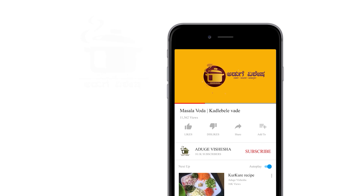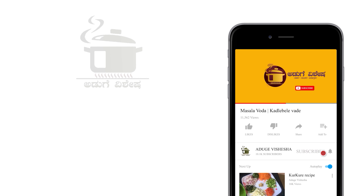Welcome to the YouTube channel of Adugevishesh. Subscribe and click the bell icon on the YouTube channel. Hello and welcome to Adugevishesh.